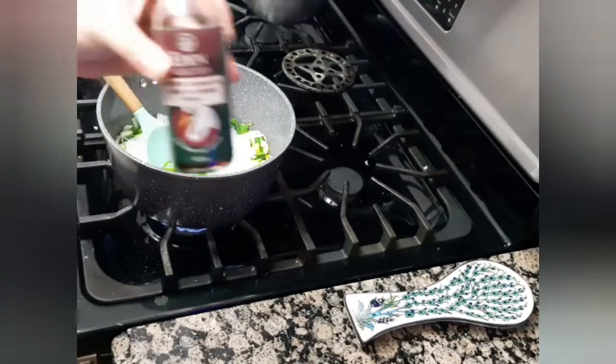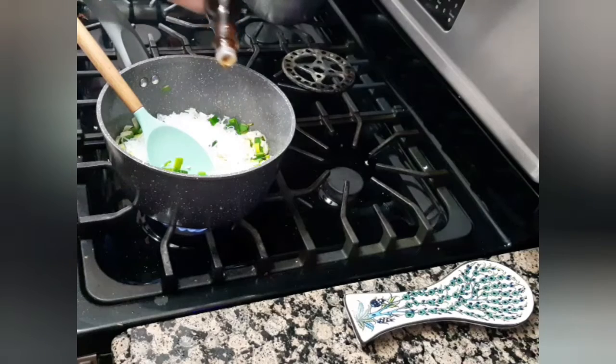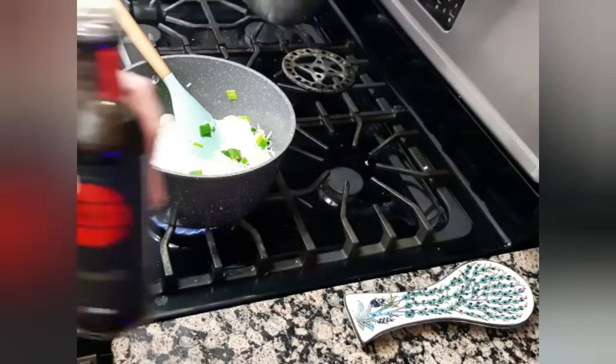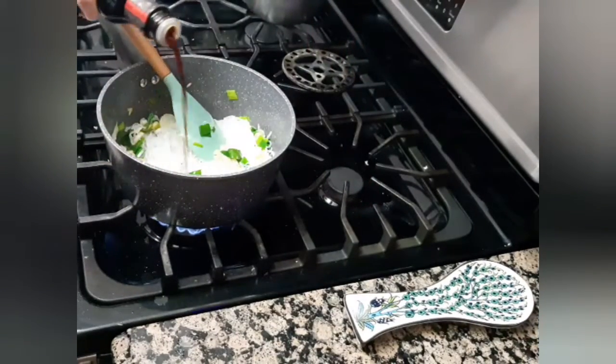After a couple of minutes, I will add a teaspoon of sesame oil and approximately three tablespoons of soy sauce or tamari.